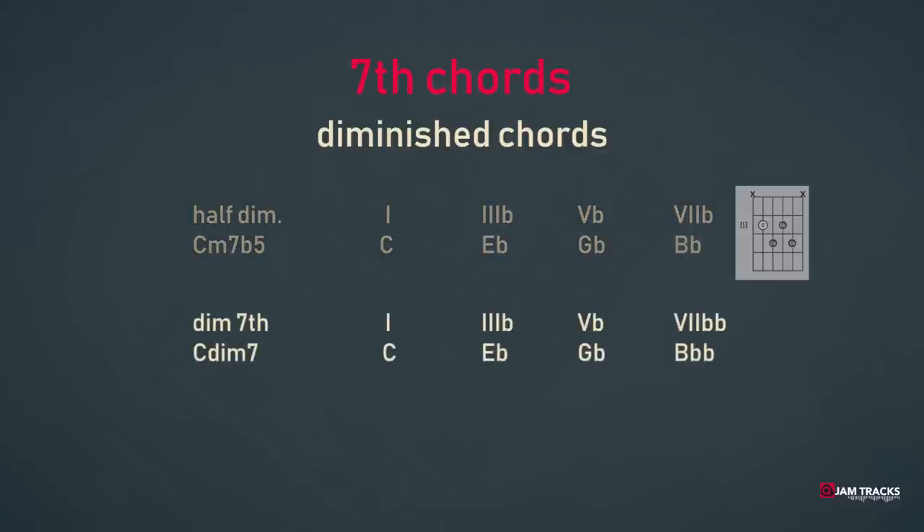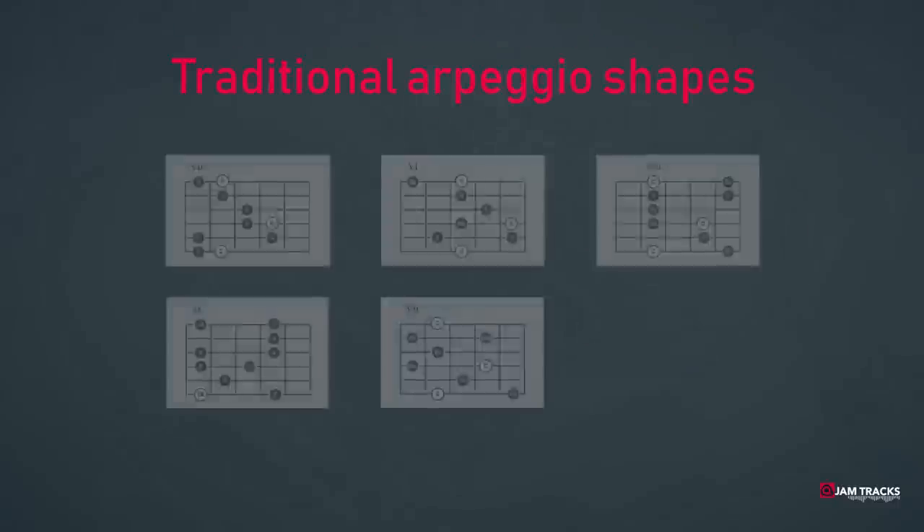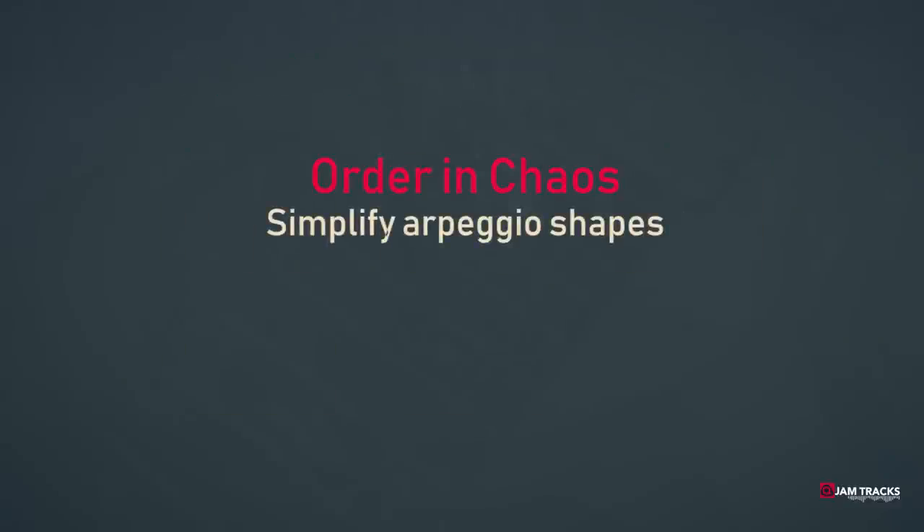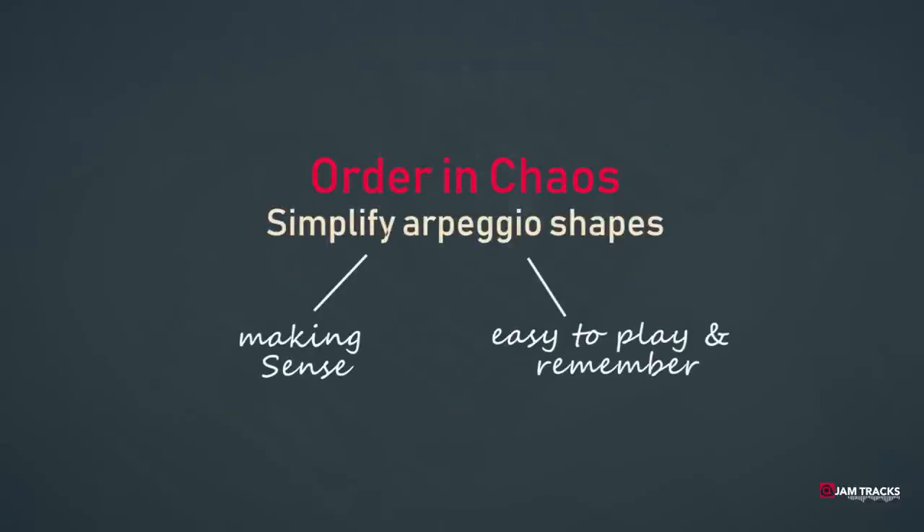And then we have our full diminished chord, so C diminished 7 would be C, E-flat, G-flat, and B-double-flat. If we were to make arpeggios from these notes, we would end up with all kinds of different arpeggio shapes. We can surely use those shapes, but the logic is not easy to find in them — although you should learn them at some point in your life. It's time to simplify this arpeggio chaos into patterns that make sense and are easy to remember.